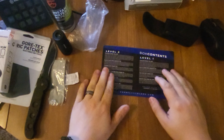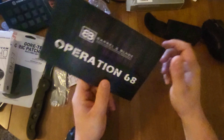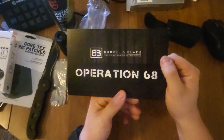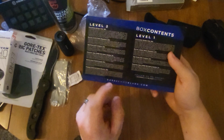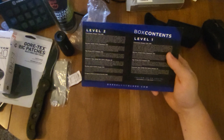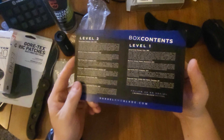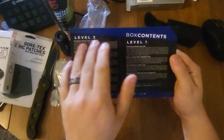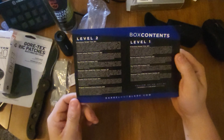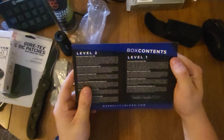Alright guys, tell me what you think. We did get the level two. First off, I love the front intro card — I like that a lot. I wish they would do the box description a little differently because I thought I was getting level one items plus all of level two, which was a little bit of a deception. But keeping them separate is kind of nice when you know what you're getting. It just took me a bit to figure it out.